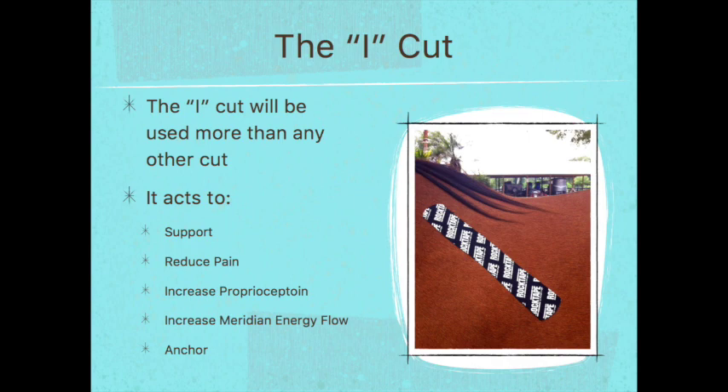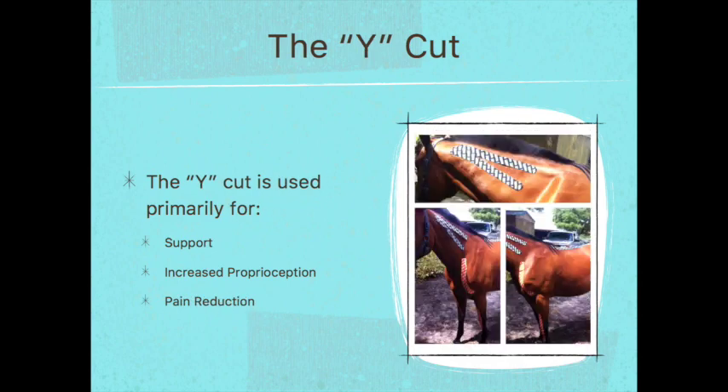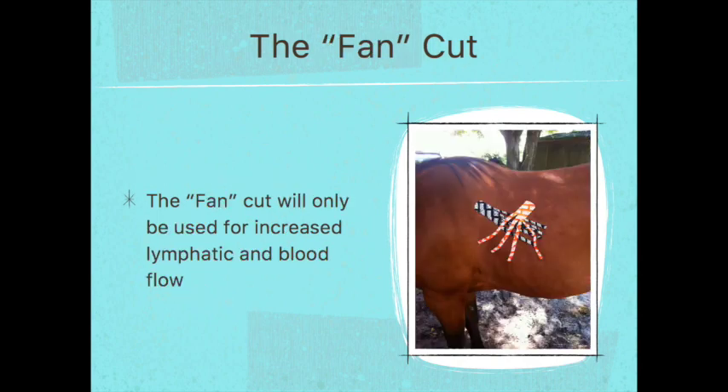The I cut is one of the more commonly used cuts in this course and can do everything from provide support, reduce pain, increase proprioception, increase meridian energy flow, and it can also be used as an anchor. The X cut is primarily used for support, increased proprioception, and decreased pain. The Y cut is also primarily used for support, increased proprioception, and pain reduction. The fan cut is used only when trying to decrease inflammation, which involves increasing lymphatic flow and blood flow.